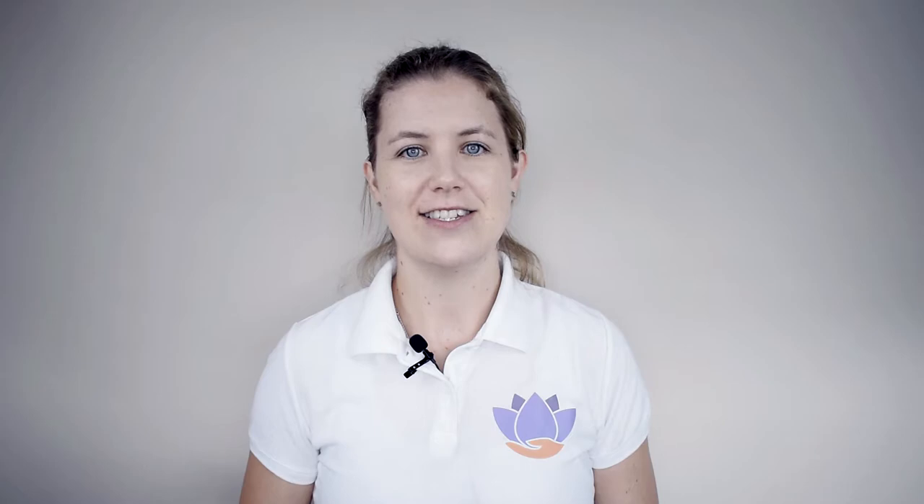The Essential Wellness Foldable Walking Stick is adjustable, portable and lightweight. You'll be able to use the folding walking stick when you're standing for long periods of time, or if you're out and about and get caught short.